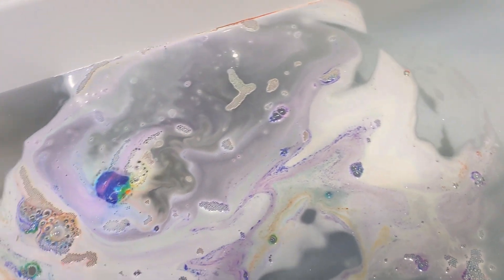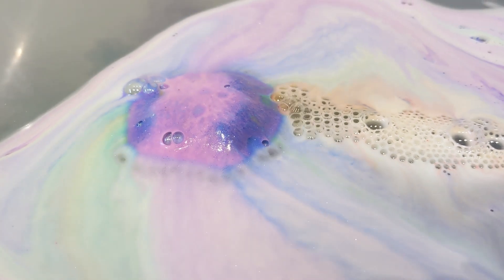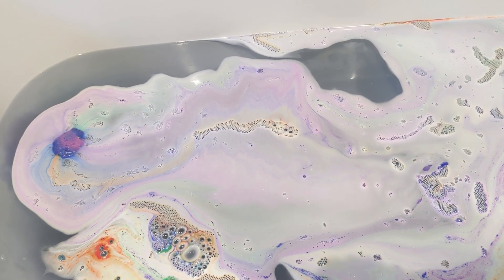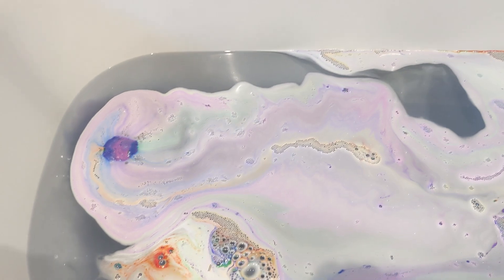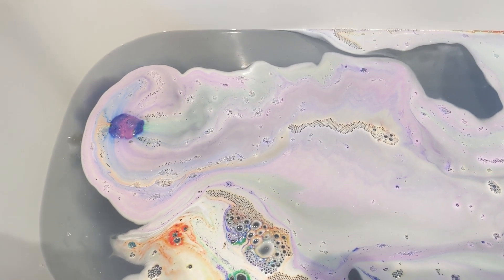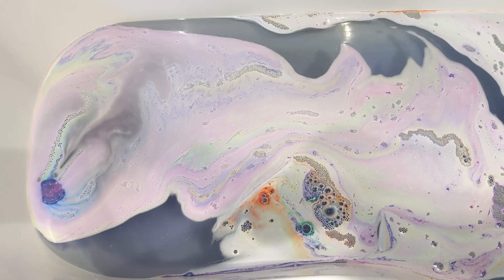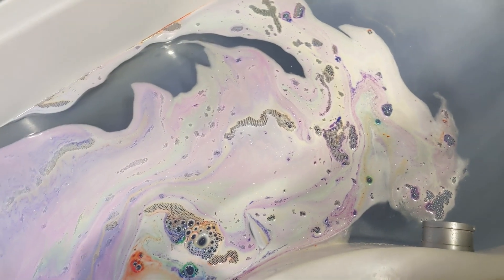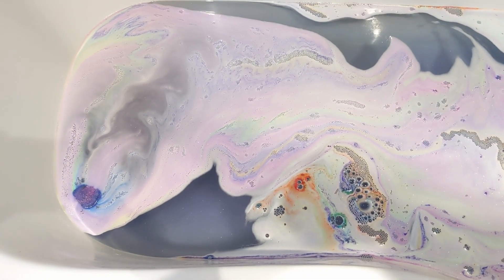It looks like there's more lilac coming off the bath bomb now, so I'm wondering if the water is going to turn a dark purple color because the water still looks quite dark gray on camera. But I promise you it is more of a purple color. It's probably been about seven minutes, so it's a very slow fizzer and also very quiet.